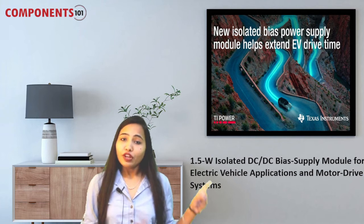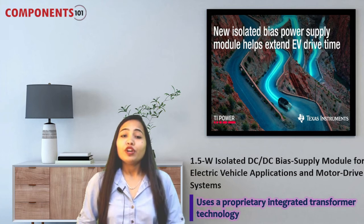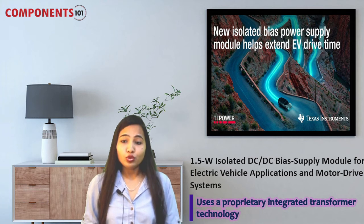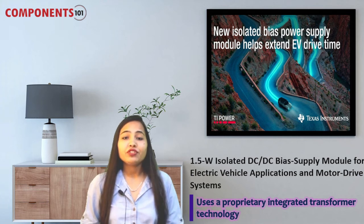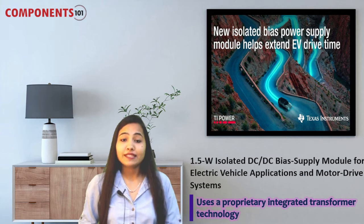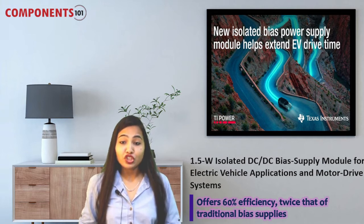Moving towards our third component for the week, which is the new CC14240Q1 isolated DC-DC bias supply module. This new 1.5-watt isolated DC-DC bias supply module from Texas Instruments uses a proprietary integrated transformer technology to enable designers to cut their power solution size in half for use in high voltage environments. This dual output power module offers 60% efficiency — twice that of traditional bias supplies — doubling the power density and helping increase vehicle driving range.